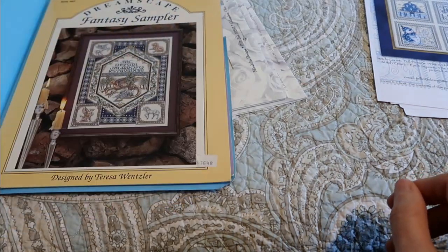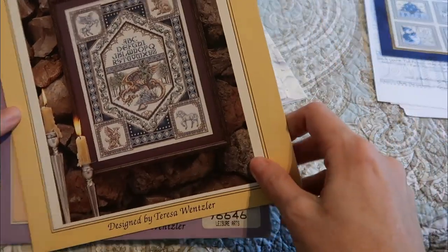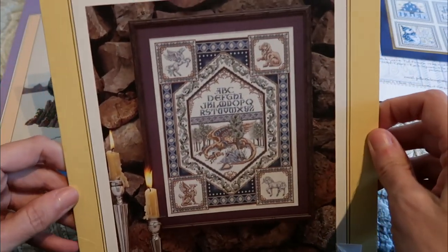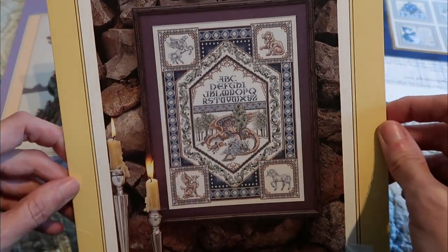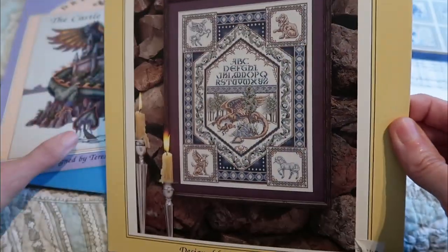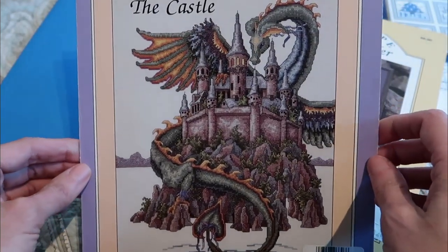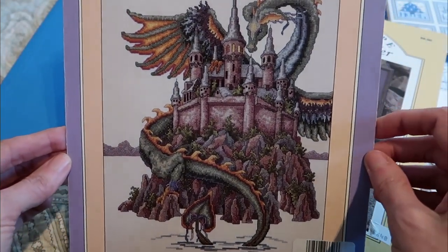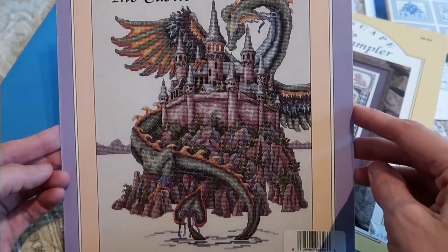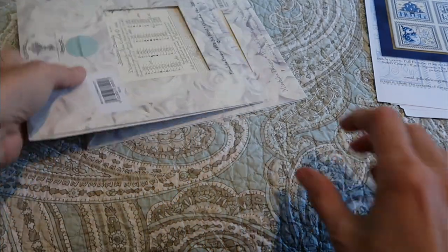I don't have a whole lot of Monticello Stitches so I'll just put it with those — I do have a couple but they're PDF printouts and I have those in a binder. Some more Teresa Wenzler: this is Fantasy Sampler — her samplers are just stunning. And this is The Castle, which is probably her best known design. You see this one everywhere for good reason.